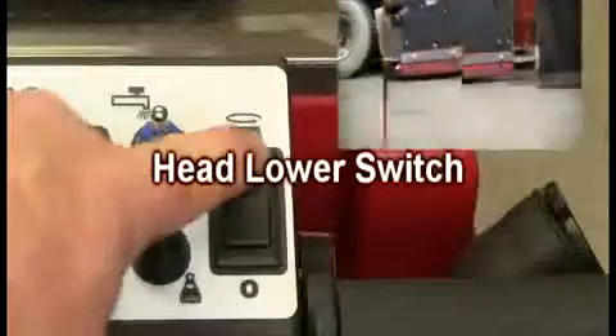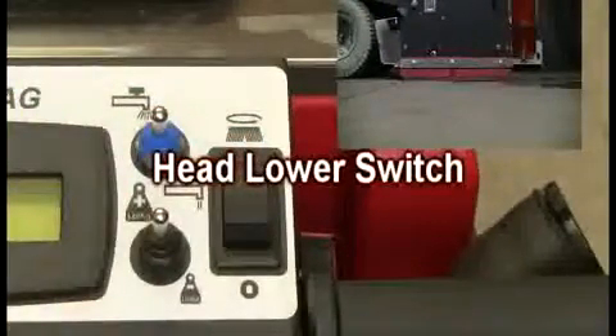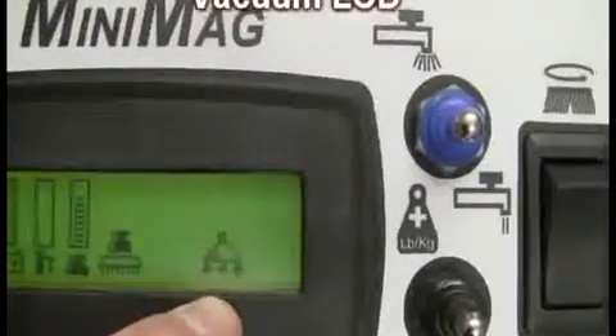Next, check the brush deck switch for proper deck head lowering and raising capability. Lastly, check the vacuum lever and vacuum switch to confirm they are operating properly. The vacuum will have a delay of approximately 10 seconds when the vacuum is placed in the off position. When the vacuum is on, the LCD display will show the vacuum icon accordingly.